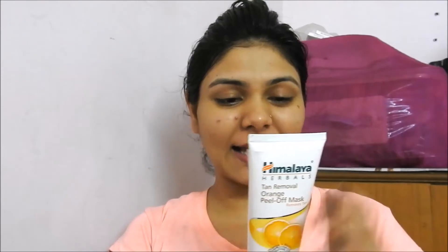This tan removal orange peel off mask is described as an effective blend of natural skin lightening extracts of orange peel and honey, which helps to reduce skin tan from the first use. It also helps to control blemishes, and honey moisturizes your skin. That's what this product claims.